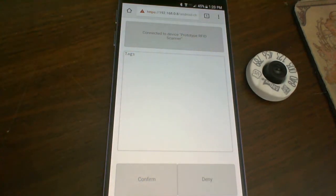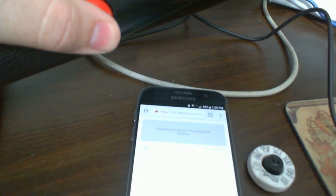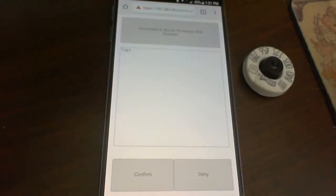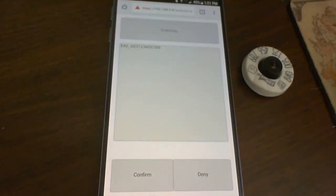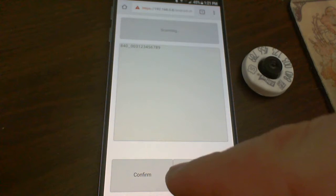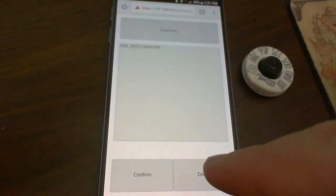As I work with this, you can see I press the button down and then the UI actually updates to go along with it. It says scanning, then nothing, and then once I get that tag in view, values pop up.